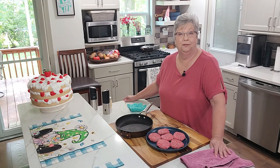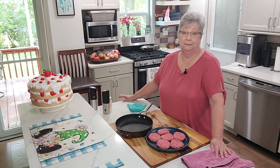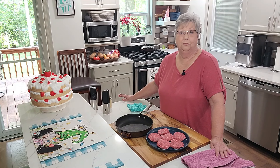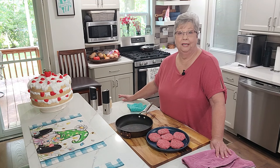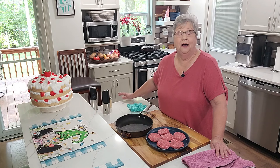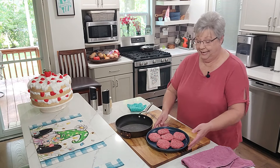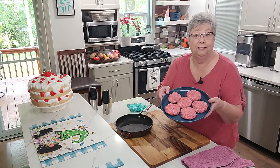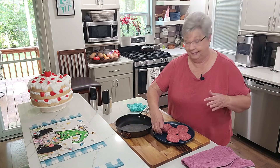Hey everybody, it's Karen with Food and Family and I'm going to make a little bit of dinner today. I'm going to show you how to make one of the most delicious hamburgers that you've ever had. You don't need a hamburger bun — all you need is some puff pastry and some ground chuck. I have just a little bit over a pound of ground chuck here and I'm going to put it in my frying pan.